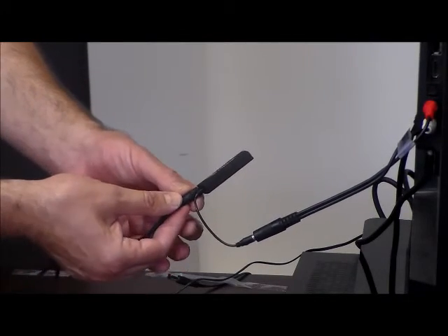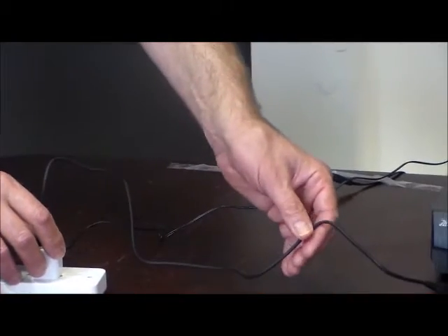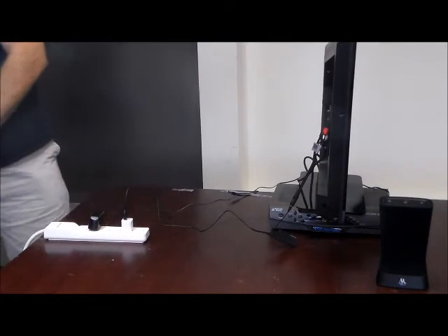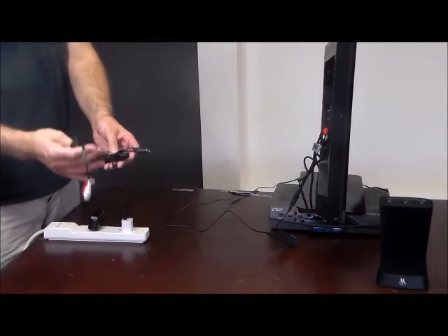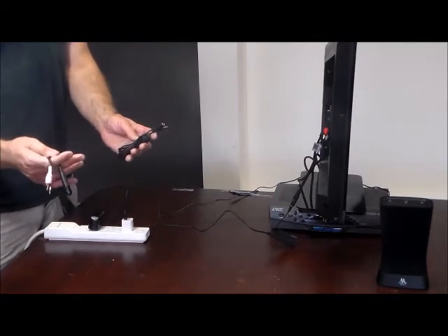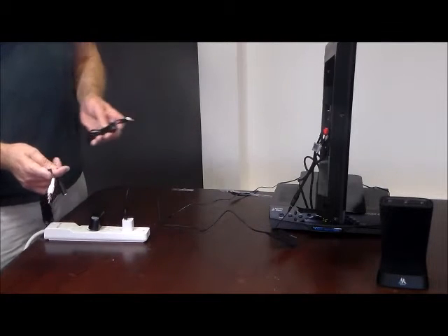The TV adapter plugs right in here, then there's a little charging cable that plugs in there, which you can simply plug into your outlet by your TV. Once you've got this plugged into your TV, you can leave it — you don't need to unplug it or do anything, just leave it plugged in. In case you need future access to the TV adapter, we provide a six-foot RCA cable or a six-foot extension cable to give you easier access if you need to re-synchronize the adapter kit to your speaker.